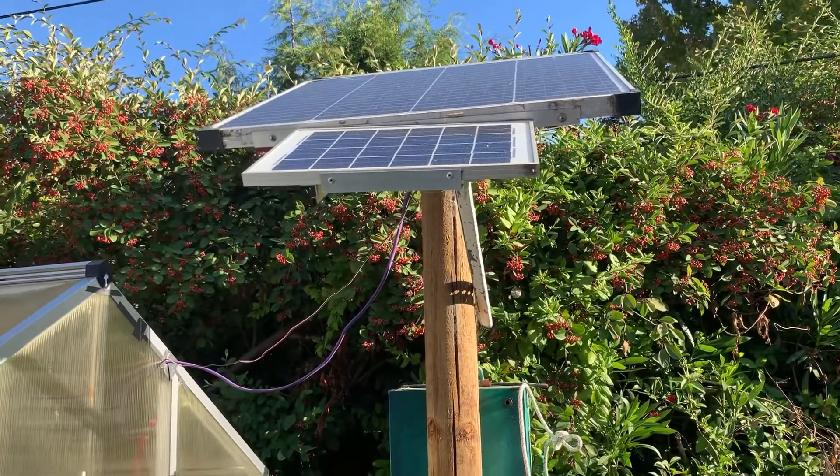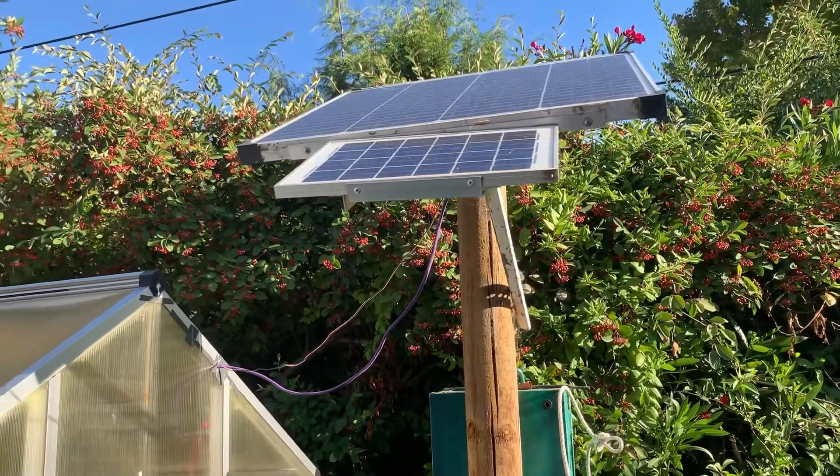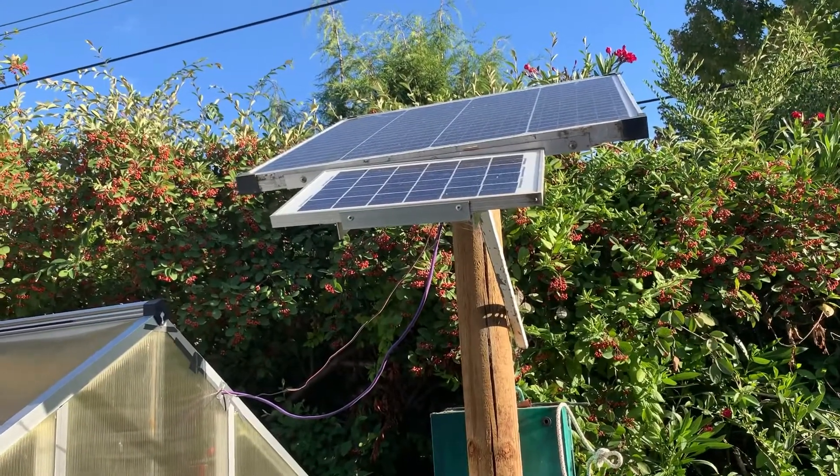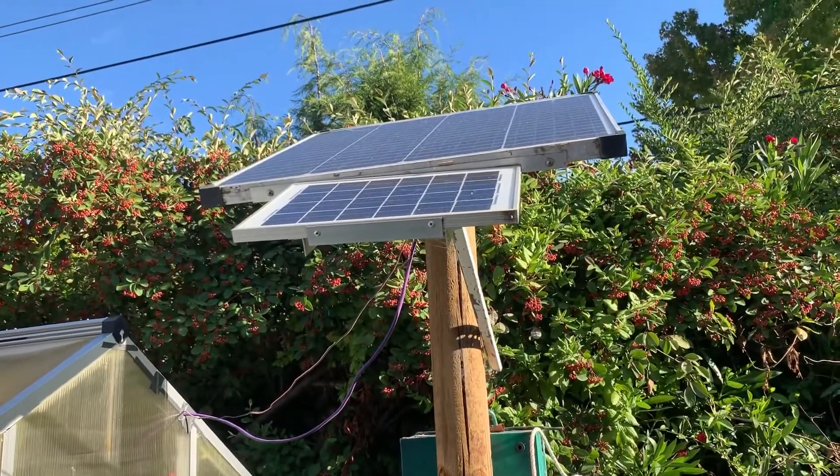You could just stick the solar panel on top of the greenhouse — you could do anything. I've had this pole set up. As the sun comes out it'll turn the fan on, and it's just a straight two-wire hookup: red to red and black to black. A nice, quick, cheap setup.